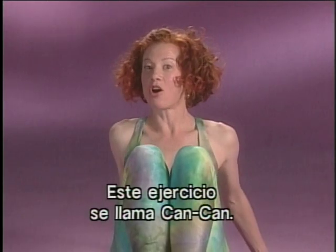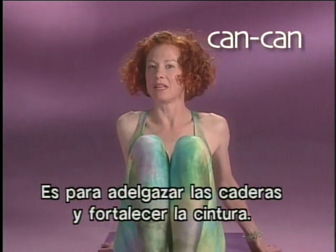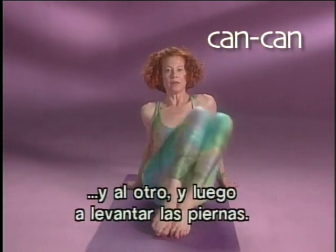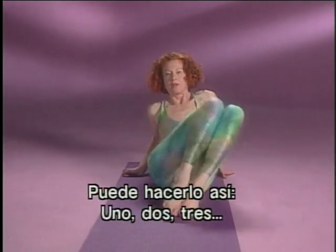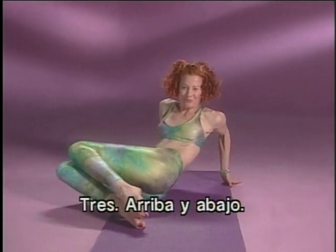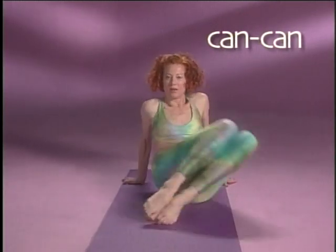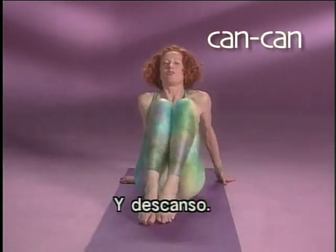Next exercise is called can-can. It's to slim out your hips and strengthen and lean out your waist. You're going to drop your knees to one side, the other side, the other side, and then kick those legs up. So you go one, two, three, and flick that skirt away just like they used to do. Kick, kick, kick, up, down. And rest.